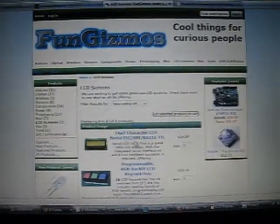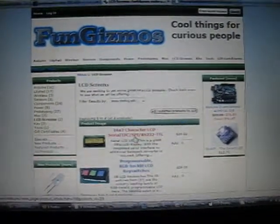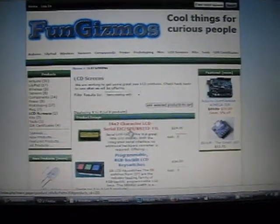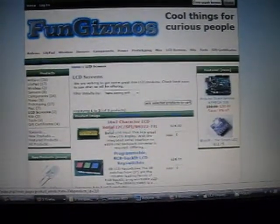This is a fun gizmo site — this is where I got the LCD display. It's a 16x2 character LCD with serial I2C, SPI, and RS-232 TTL.